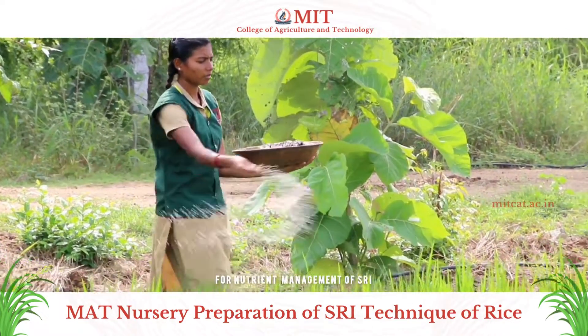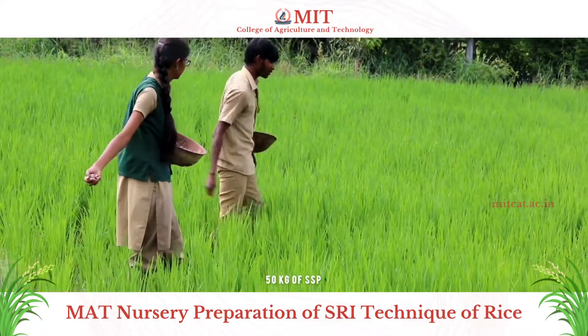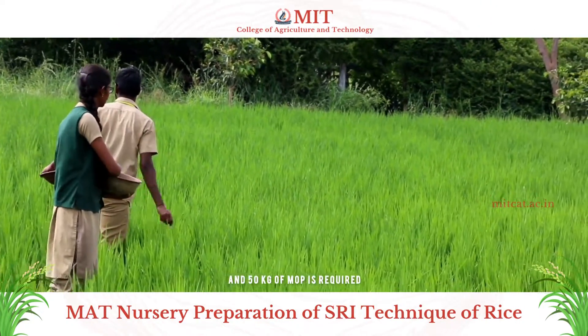For nutrient management of SRI, 150 kg of urea, 50 kg of SSP, and 50 kg of MOP is required.